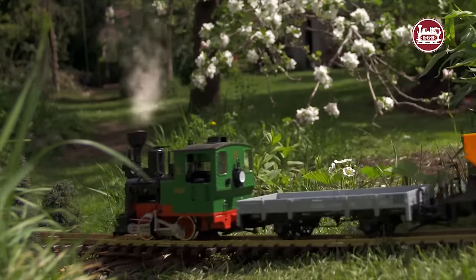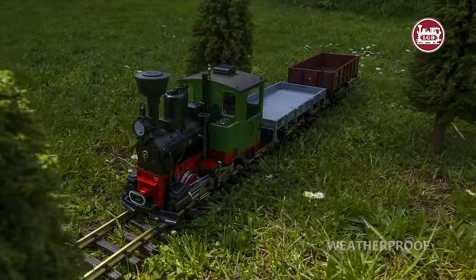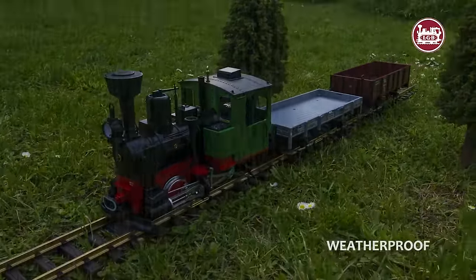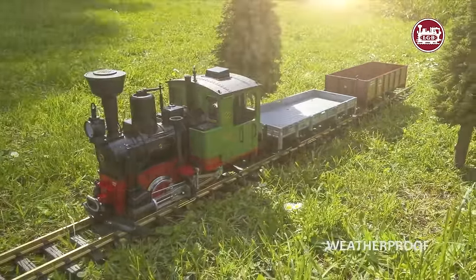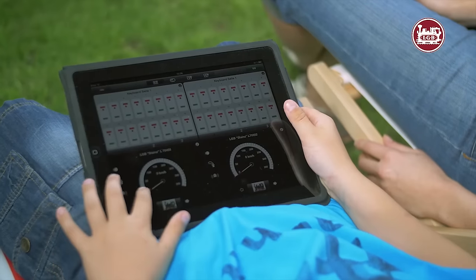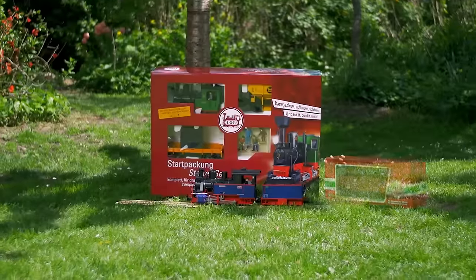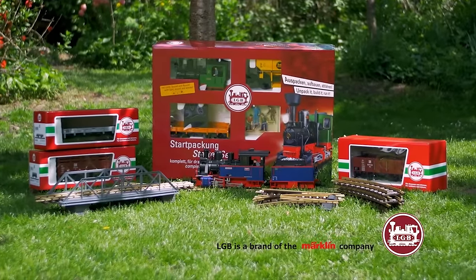From bridges and tunnels to light and sound functions, this railway is a delight to build. The garden railway is robust and can run in any weather. It's easy to assemble and to operate, and also it has many creative uses. The LGB Garden Railway — for indoors and outdoors, and for families with a large sense of scale.